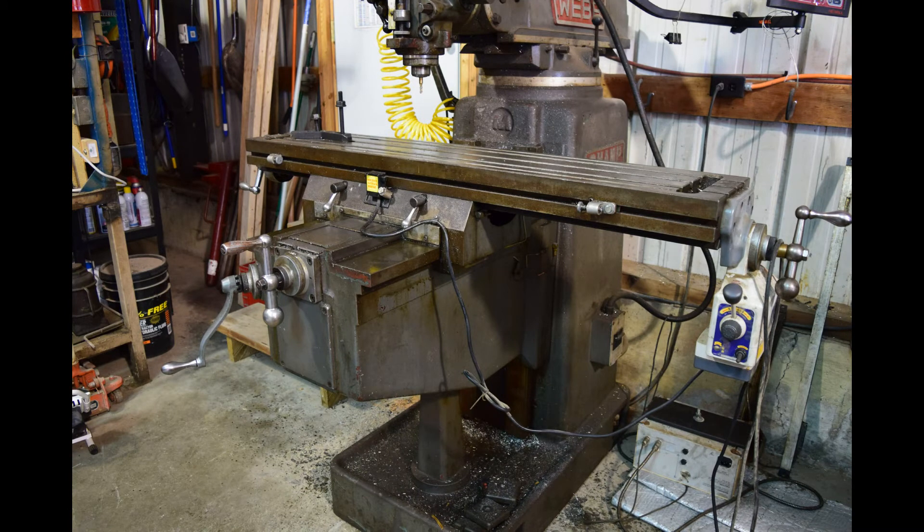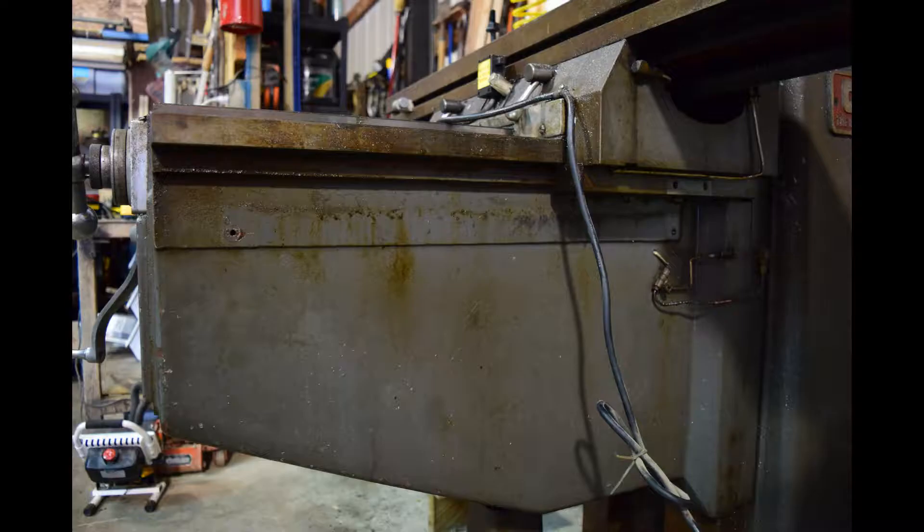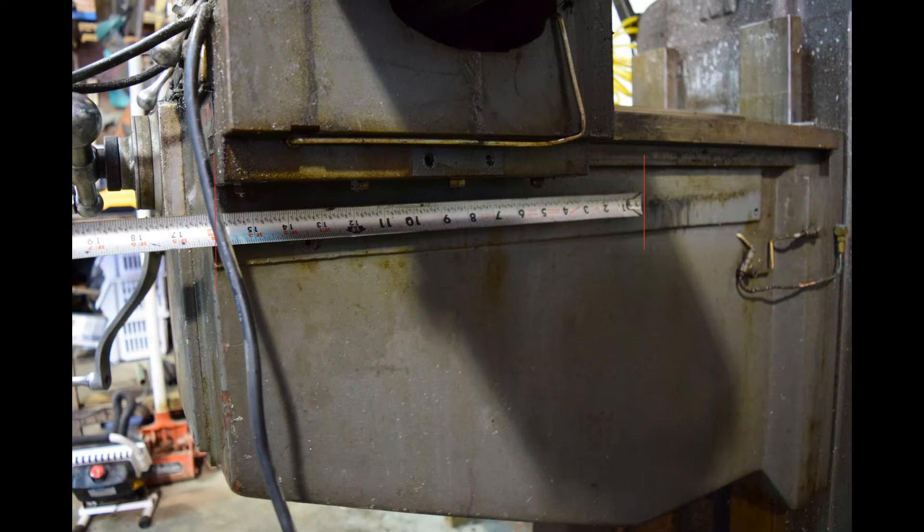To determine what size of digital readout package you will need, you must measure the axes on your machine. Starting with the Y-axis, traverse the saddle to its most negative position, toward the column, and mark on the knee where the edge of the saddle is. Next, traverse the saddle to its most positive position, then measure the distance from the same edge on the saddle to the previously marked spot. That is your maximum amount of travel.